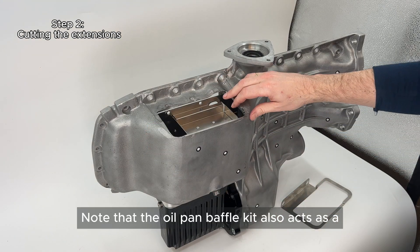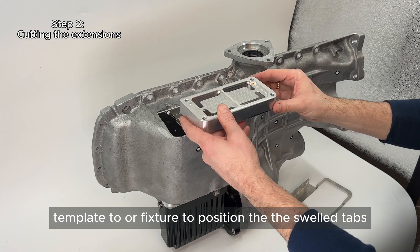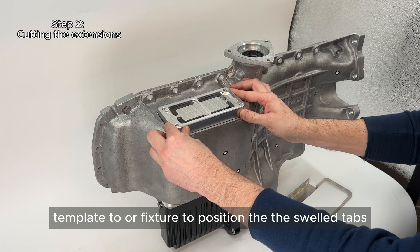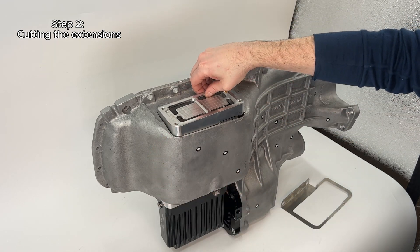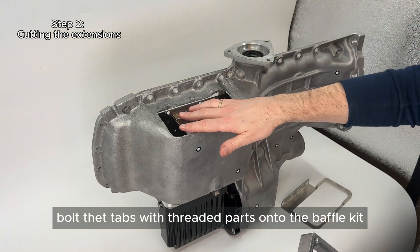Note that the oil pan baffle kit also acts as a template or fixture to position the weld tabs. Once the weld flanges fit loosely into the hole, you can bolt the tabs with threaded parts onto the baffle kit.